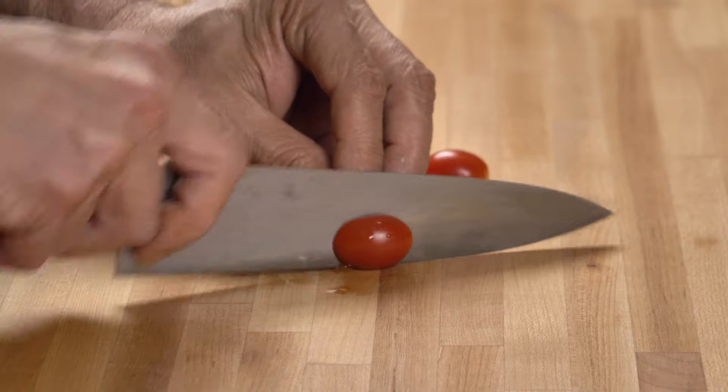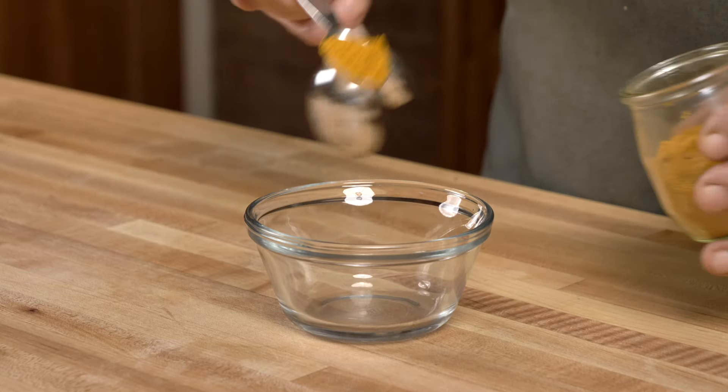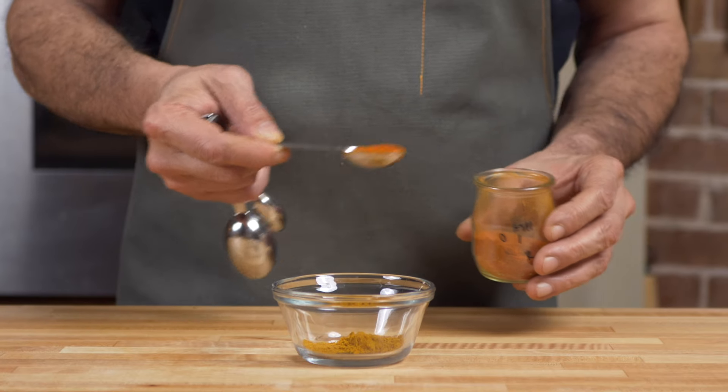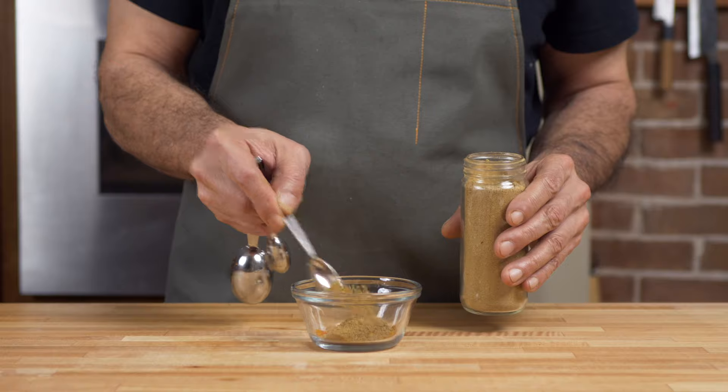While your onions are cooking without the benefit of your supervision, consider yourself free to do your prep. You'll need 1 teaspoon of curry powder, 1 teaspoon of Kashmiri chili powder for flavor, color, and a little heat, and 1 teaspoon of cumin powder.